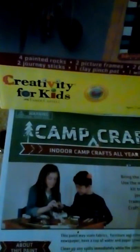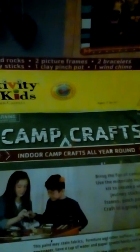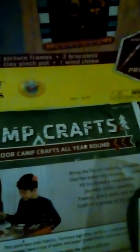With this you can make a garden box, four painted rocks, two journey sticks, two picture frames, one clay pinch pot, two bracelets, and one wind chime.